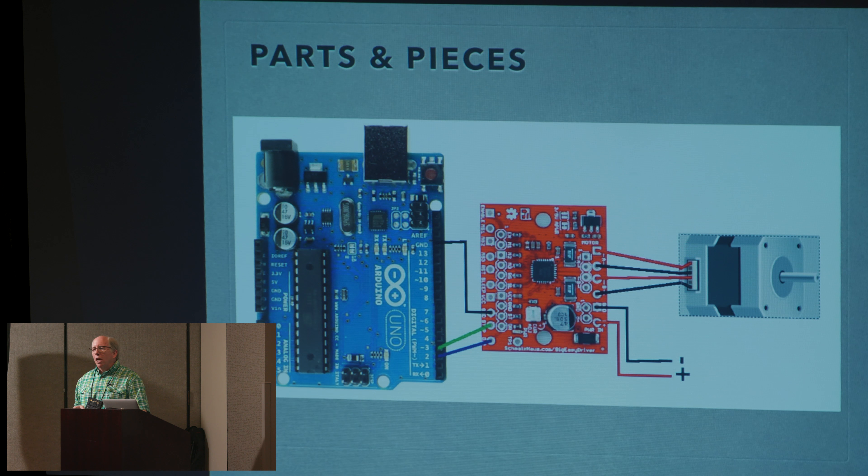Stepper motors are not easy — you need a bunch of parts and pieces and it gets complicated quickly. Essentially from left to right you have to have some kind of a brain. I started playing around with an Arduino microcontroller a few years ago, and then you need a stepper motor driver. That red block in the middle takes the signals from the brain and turns them into what the motor on the far right needs to move incrementally through those 200 detents to make a full circle.